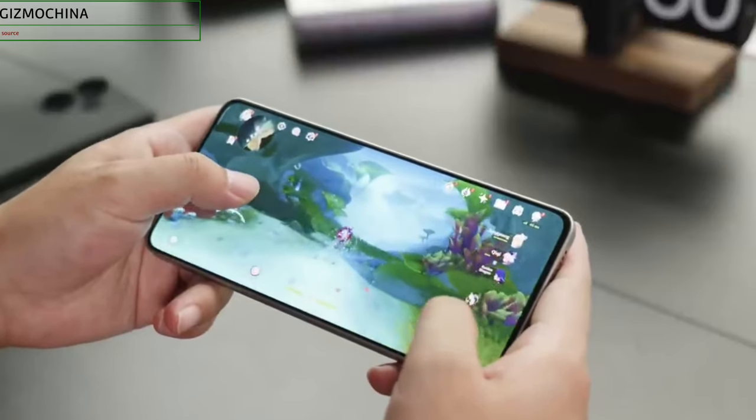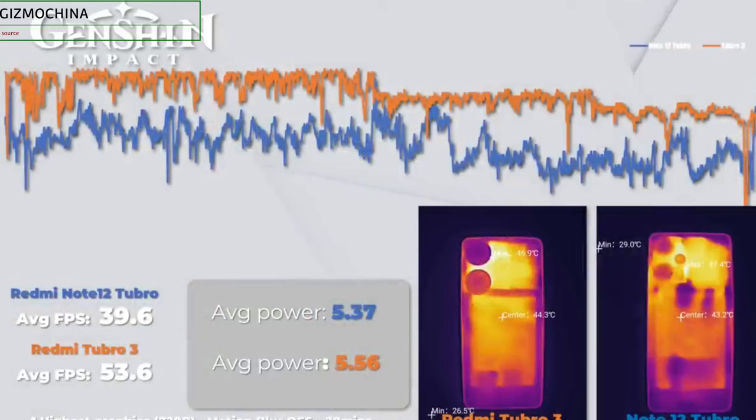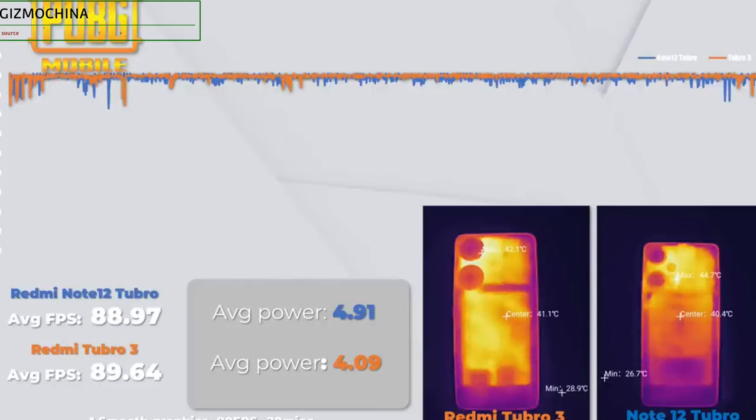In gaming tests, starting with Genshin Impact, the Turbo 3 performed much better than the Redmi Note 12 Turbo with its Snapdragon 7 Plus Gen 2 chip, and nearly matched devices using the Snapdragon 8 Gen 2. In PUBG Mobile set to smooth graphics at 90fps, the Turbo 3 not only had smaller frame rate fluctuations compared to the previous model, but also consumed less power — a very impressive performance.